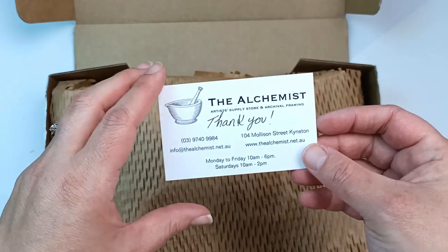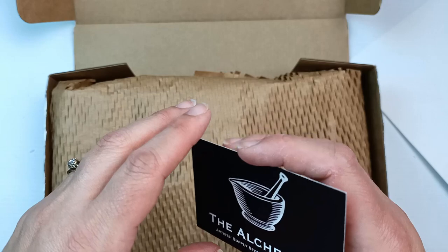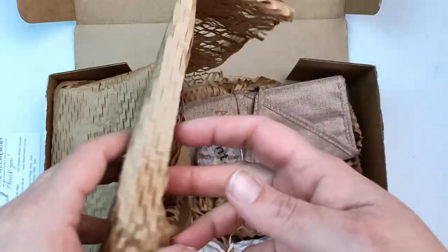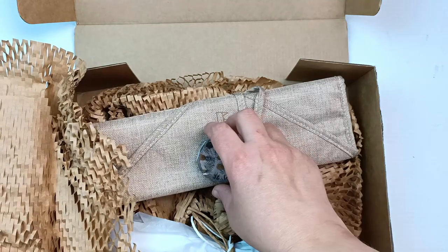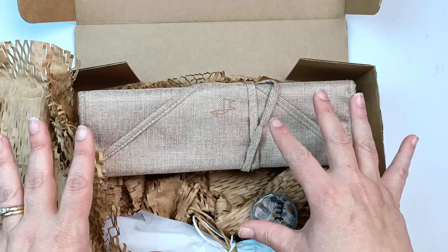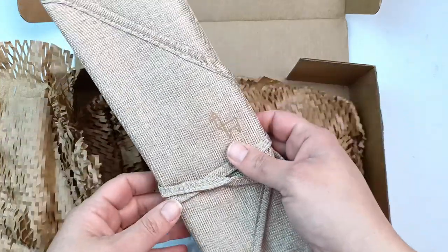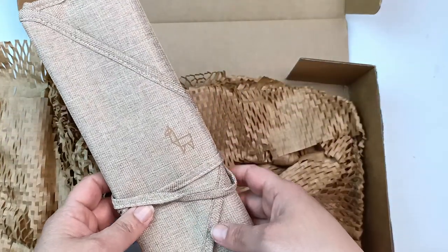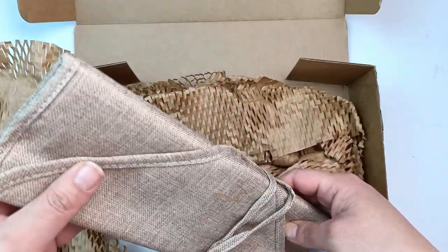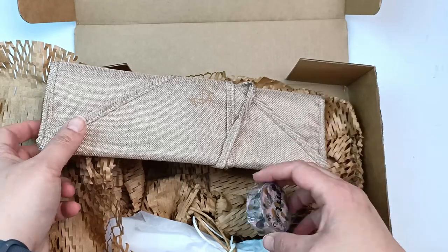And a lovely thank you on the business card. What is in here? Oh my goodness, oh my gosh — she's only sent me that roll of etcher brushes that I was talking about and wishing I had, but it was a bit too expensive with my budget. Oh my lord, I can't believe that.